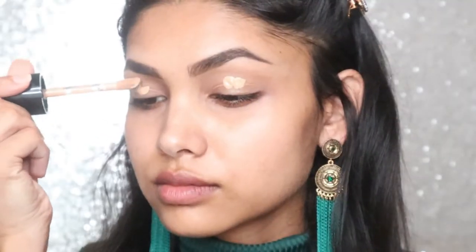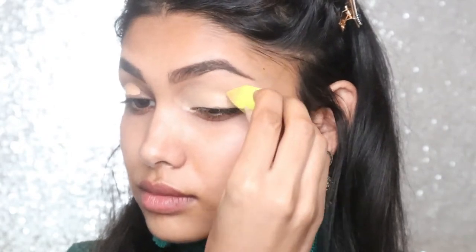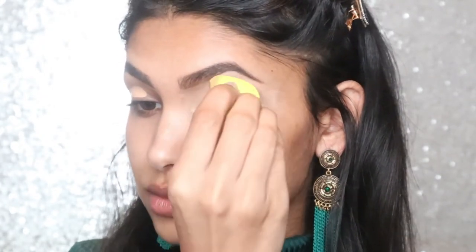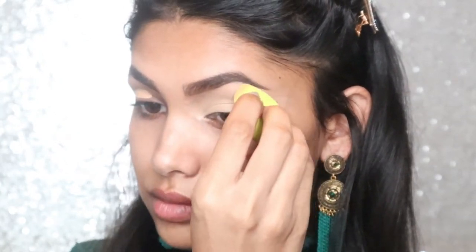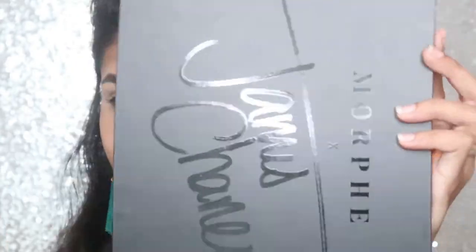First, I'm going to prime the lid to prep before the eyeshadow. I am taking Too Faced Born This Way concealer and applying that with a small beauty blender from Hank and Henry.